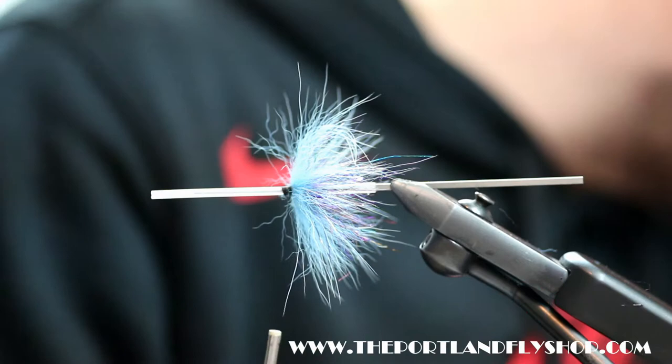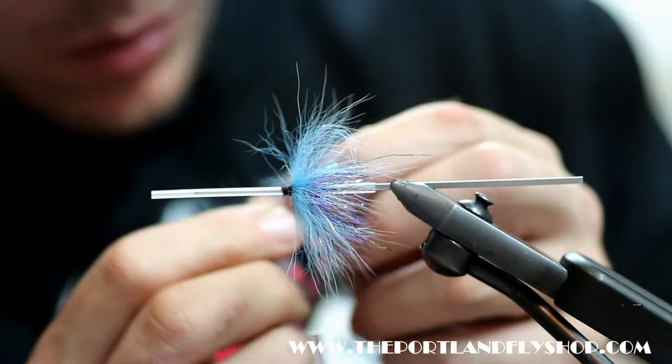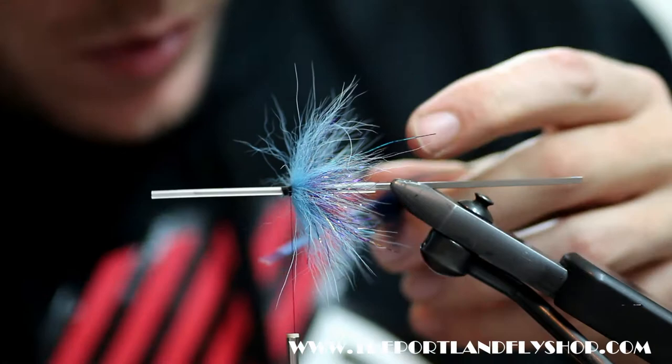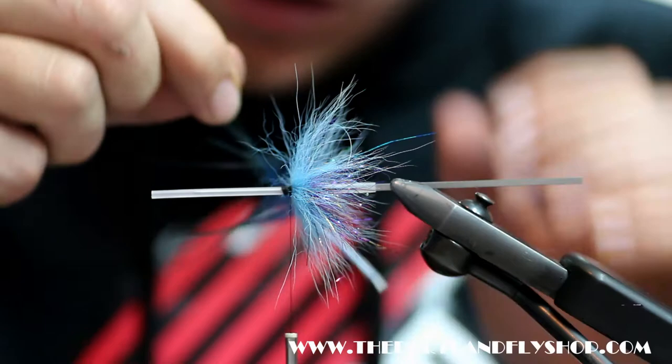Now I'm going to take some dark turquoise ring neck pheasant rump hackle. This is one of the bigger ones. Peel off the stem, but just be super careful because these love to break on you. I think this one might break on me — we'll give it the soft touch and see. Tie it in tip first. These stems are really, really fragile.